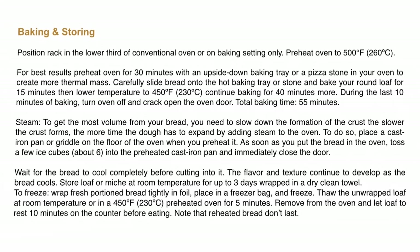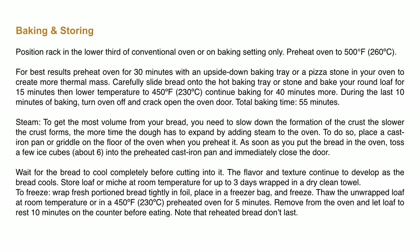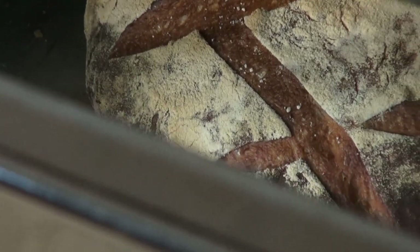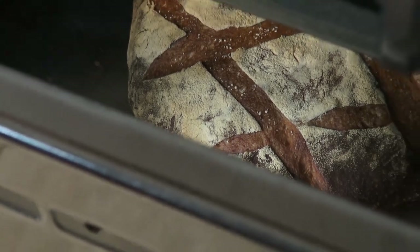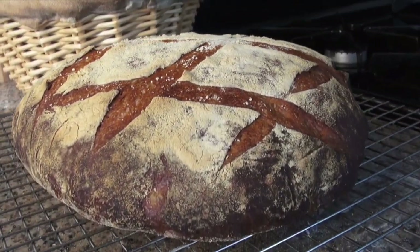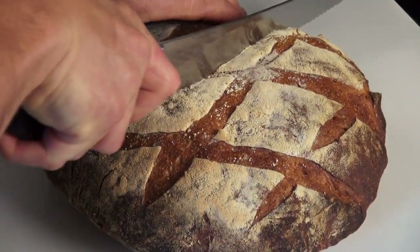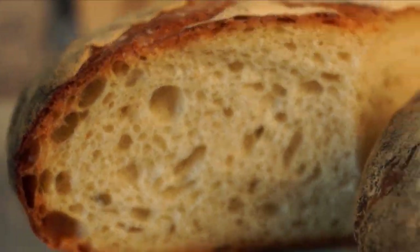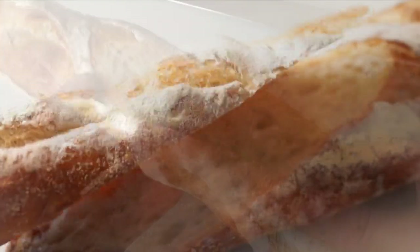For centuries, French villages have had communal ovens where the townspeople would bring their dough to be baked. Today you can make it at home — the real deal. This is your favorite cooking channel. I am Bruno Albus. Thank you for watching and don't forget to subscribe.